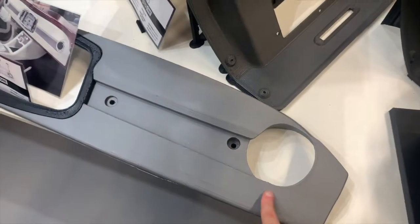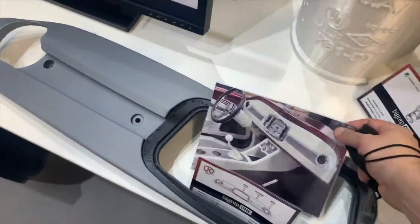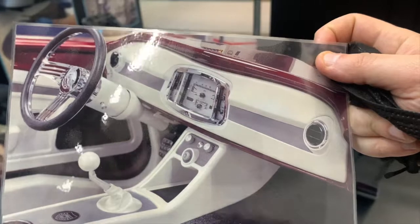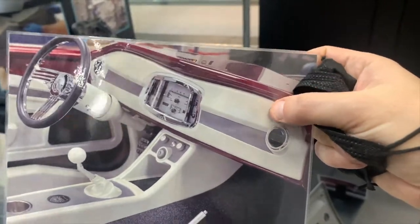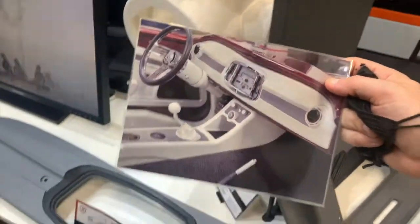Moving on, we have a piece from JK Automotive, also in the US. This is a dashboard end-use part — they 3D scan, print it, and then apply a furniture-style finish with leather or whatever is needed to put it in the car. You can see the dashboard in place.